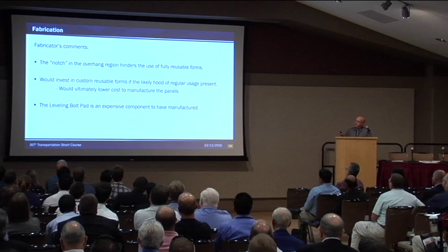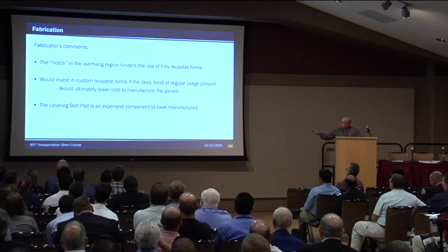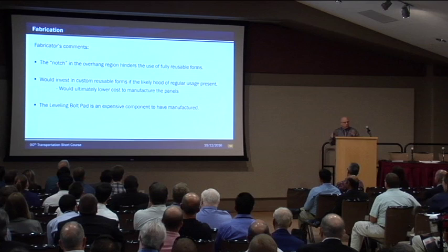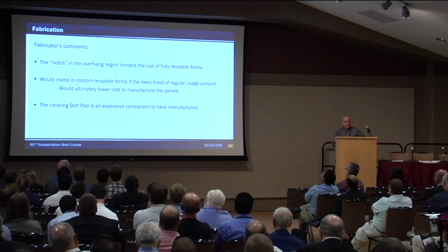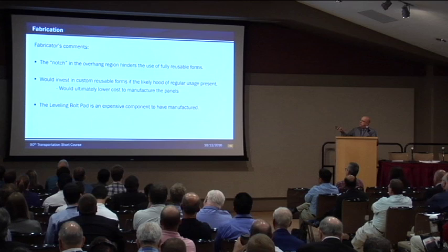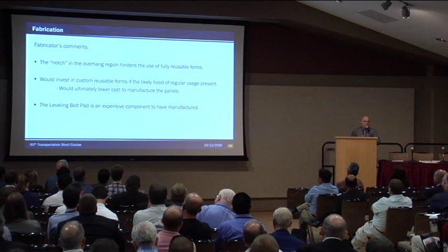The fabricator's comments — and this is going to lead into the second version of this generation. The notch in the overhang region had to be formed custom every time they did a panel. They couldn't do a pre-made form for that region, just because of the amount of steel there. So moving forward, we're going to get rid of that region. The fabricator said if there was enough volume for these panels, they would invest money in forms to continue forward so the panels could be mass-made quicker, easier, and cheaper. And the leveling bolt system is expensive — if epoxy coated steel is used, it has to be galvanized. We have a solution to that problem in the works, and it has to do with getting rid of that notch.